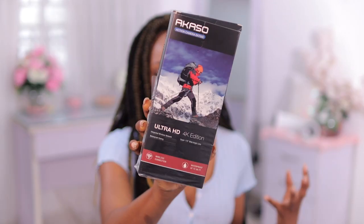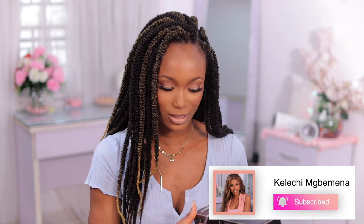Hey loves, welcome back to my channel. In this video I'm going to be unboxing, trying out, and reviewing this new action camera that I got a while back. This is the AKASO 4K action camera, the EK7000. I want to see if this could be a potential vlogging camera and starter camera for beginner YouTubers or people who just want a very minimal, discreet camera to vlog with.